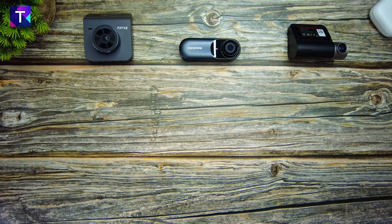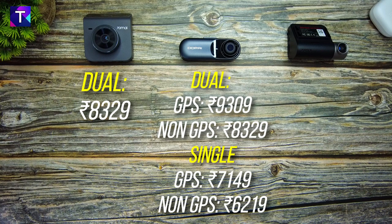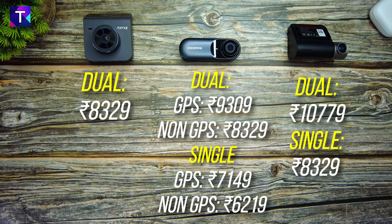Now, starting with the 70Mai A400 — this is a dual channel dash cam and it comes at a price of 8,329 rupees. The Mola N3 has a lot of variants in both dual and single channel. The dual channel with GPS costs about 9,309 rupees, the non-GPS version comes at 8,329 rupees, the single channel with GPS is 7,149 rupees, and the non-GPS version is 6,219 rupees. The 70Mai A500 dual channel version costs 10,779 rupees and the single channel version costs 8,329 rupees.